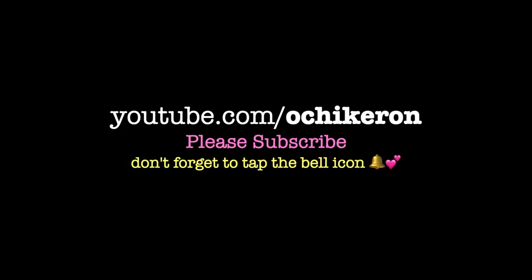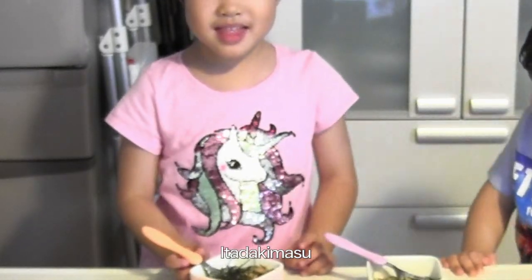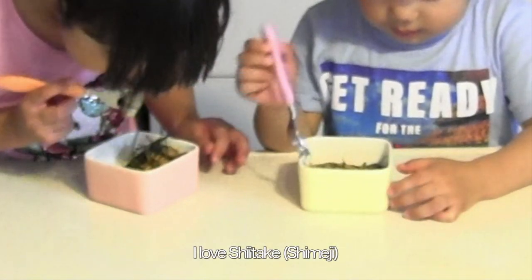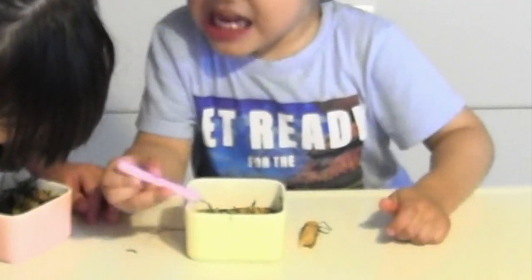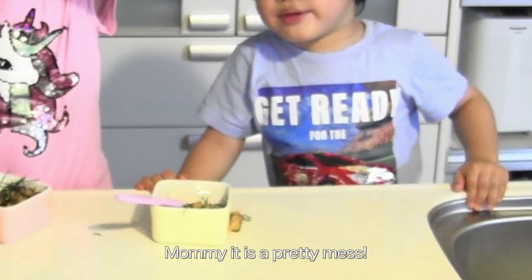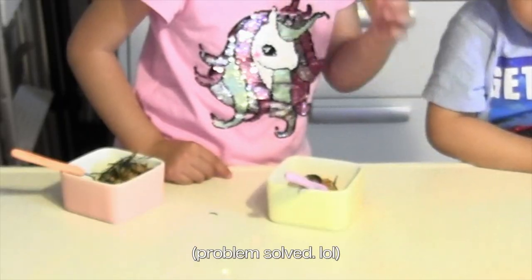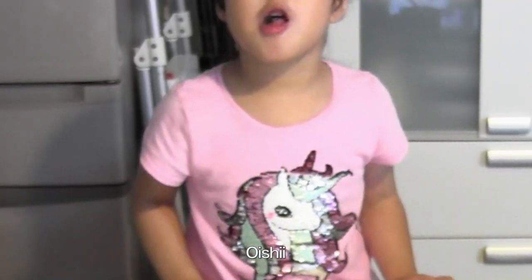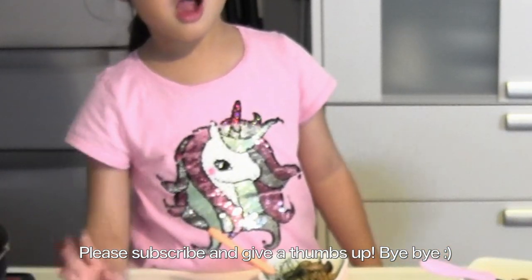It's done! Thanks for watching, I hope you enjoyed this tutorial. See you later! Bye bye!